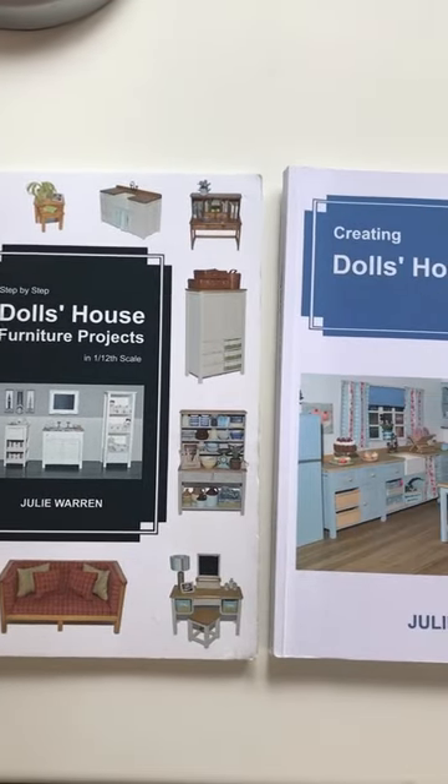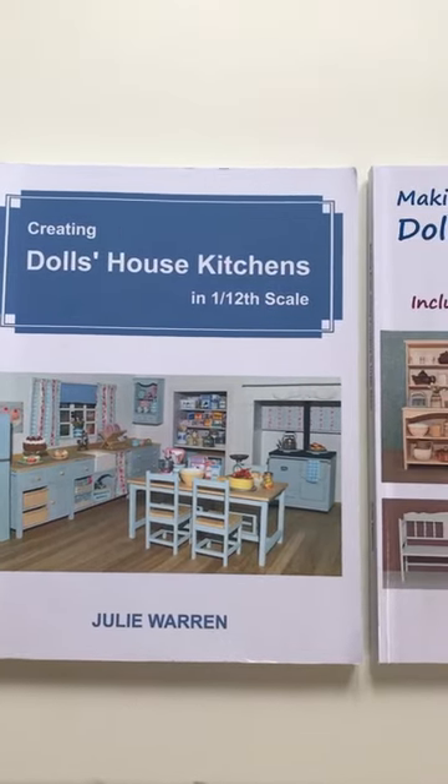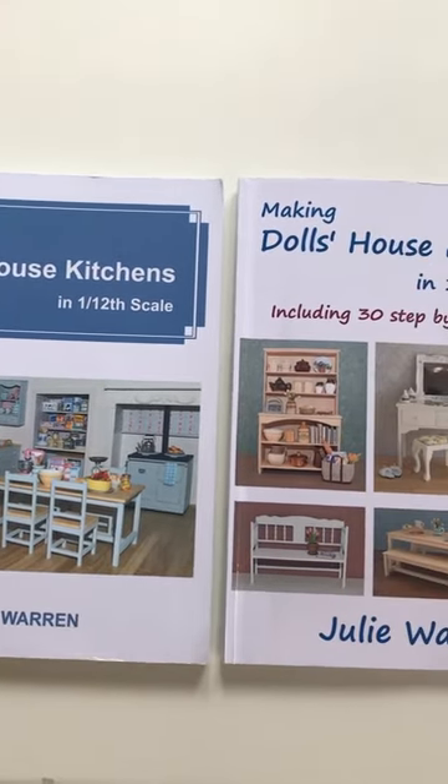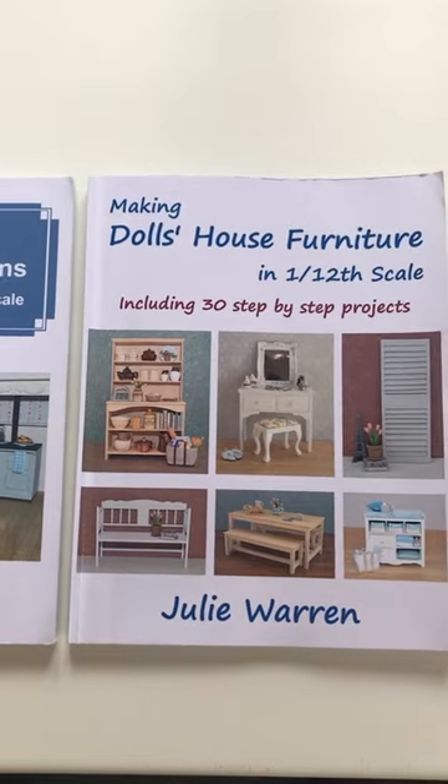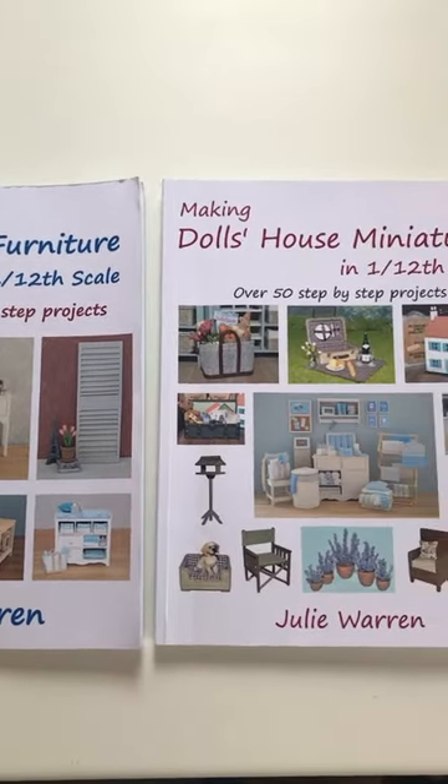For those of you who might not know, I'm the author of five books on how to make Doll's House furniture and miniatures. Each of the books are packed with easy-to-follow, step-by-step tutorials, and for each step I've included a photograph.